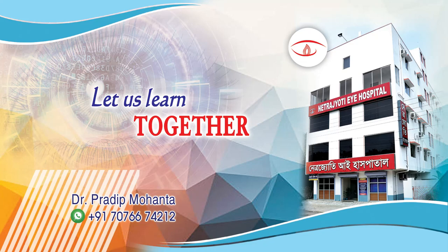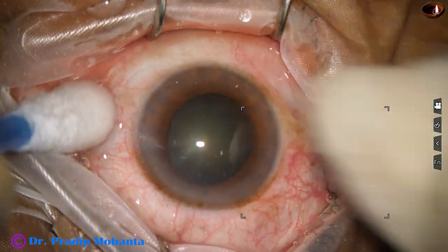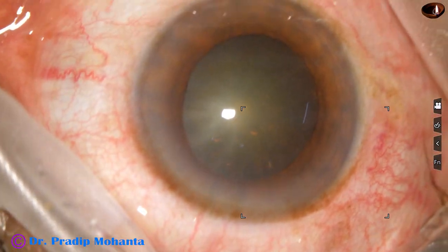Friends, welcome to my workplace for hands-on PHACO and SICS training. Let us observe this totally unedited surgery. This is a cataract with grade 2 nucleus sclerosis and a very shallow anterior chamber.